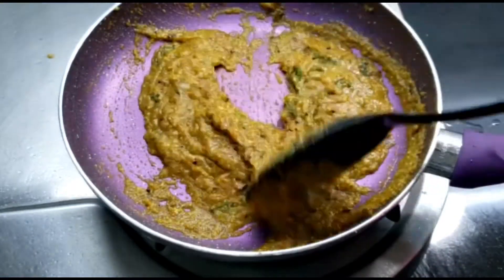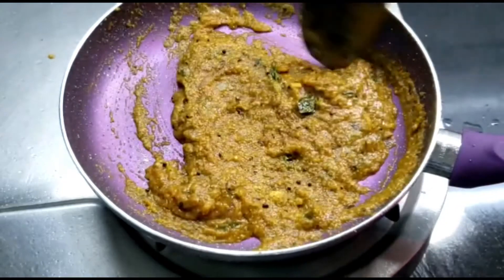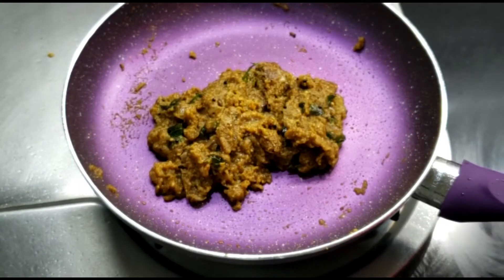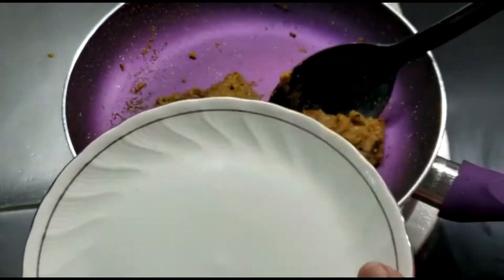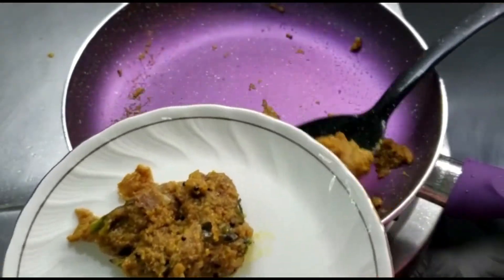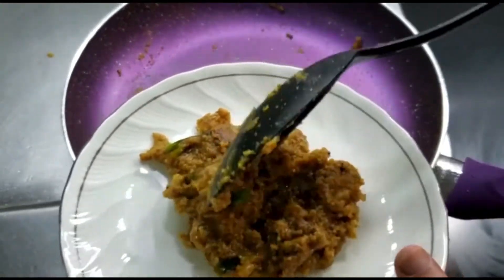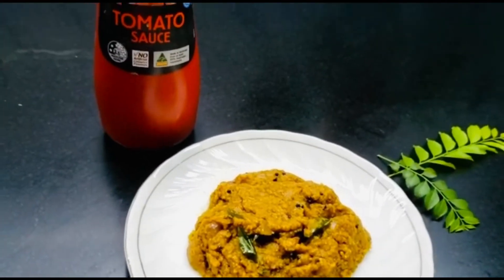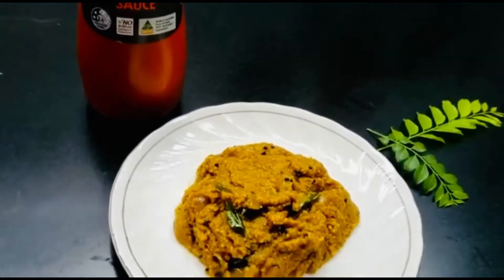After mixing well for about three to four minutes, your upma is ready. You can have it like this or cook it a little more for a thicker upma — it depends on how you like it. Now let's do the plating. Here you go! I really hope that you will like this recipe. I'll see you next time with another video. Until then, take care, bye bye.